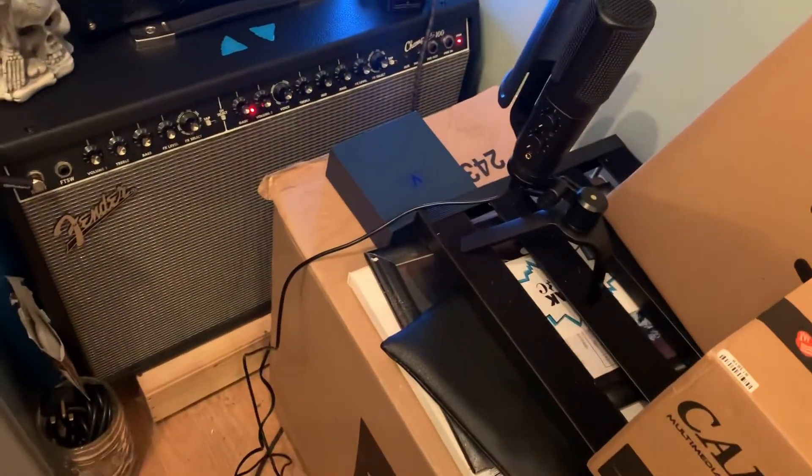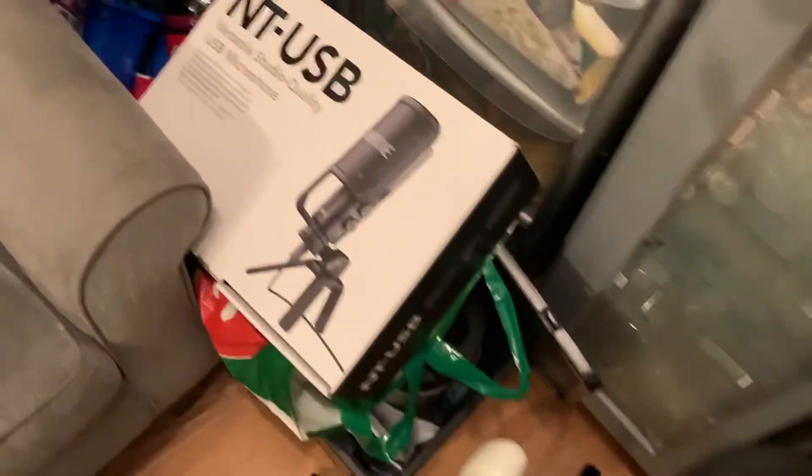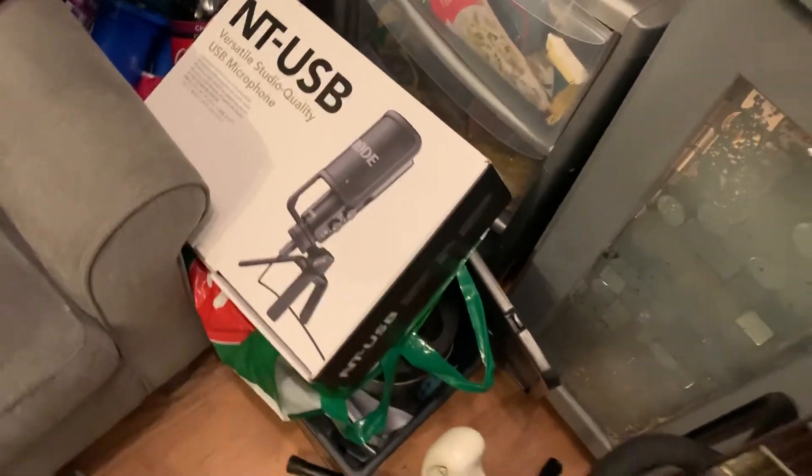Good evening folks, how are y'all doing? It's Carl here again. This evening I just wanted to try out this new microphone I picked up — it's the Rode NT-USB condenser mic, studio quality and all that. It's a cool looking little mic; I've had a few different types but haven't had the chance to try this one out.